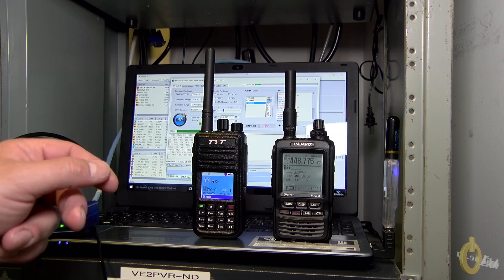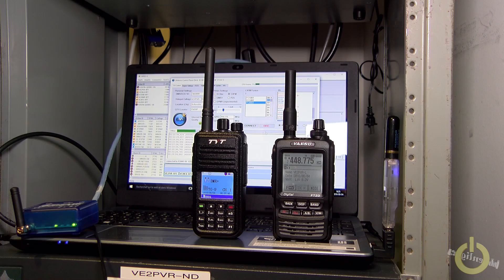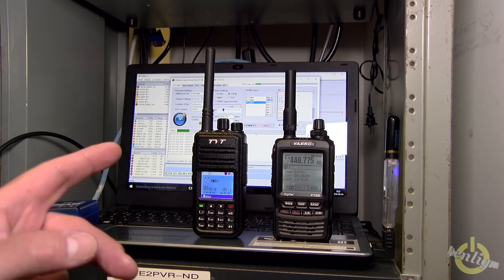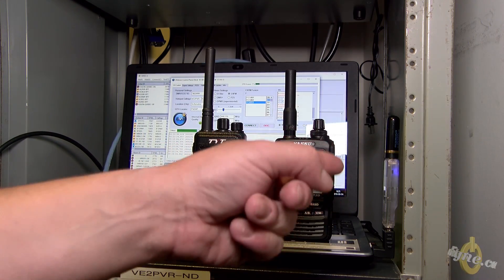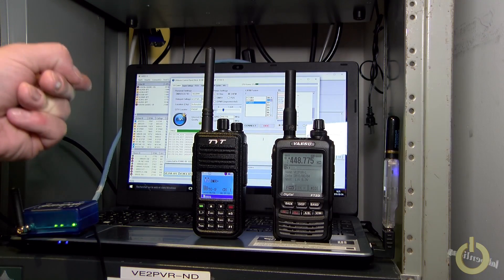You can also see that it is connected, as well as my wire X connected to my repeater. You can see all the repeaters connected here. The DV4 mini is set up at the repeater frequency. So when the signal comes from the DV4 mini it transmits, triggers the repeater, and goes through the wire X.